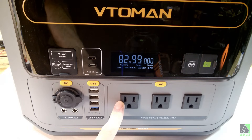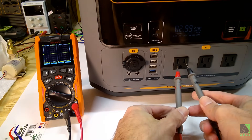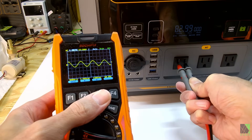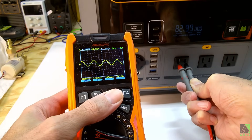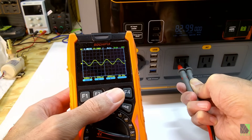There are three AC outputs for 1500 watts output, 110-volt 60-hertz pure sine wave. I've turned on all the outputs — it's a pure sine wave as expected. I think the noise is coming from the scope, not the inverter itself. That waveform looks fine. We're getting about 110 volts RMS, 60.2 hertz.